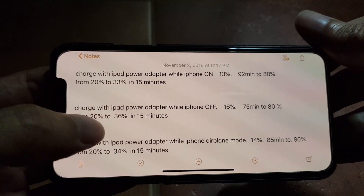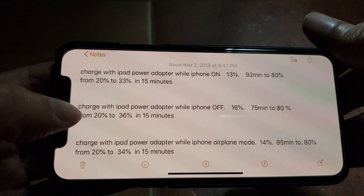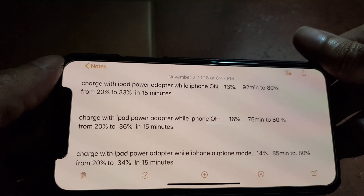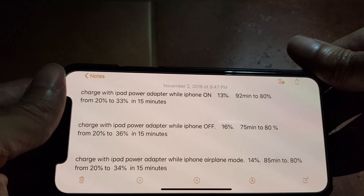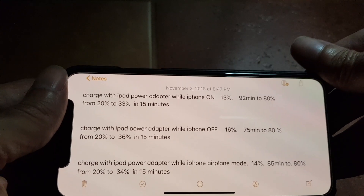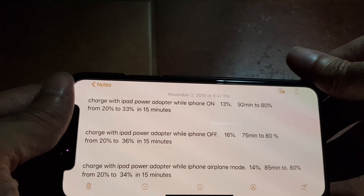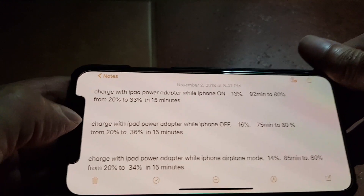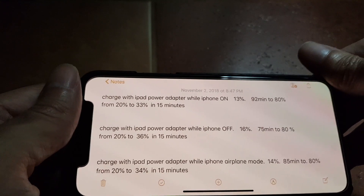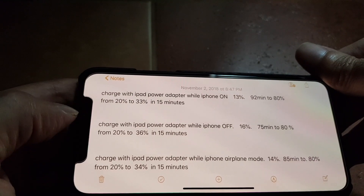When the iPhone is off, it will charge 16 percent in 15 minutes, or from zero it will take 75 minutes to charge to 80 percent battery life. The second fastest is in airplane mode, where the iPhone charged 14 percent battery in 15 minutes.